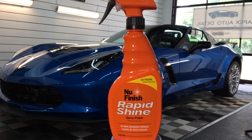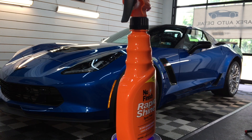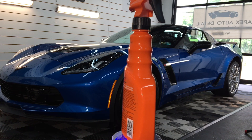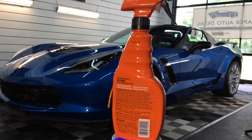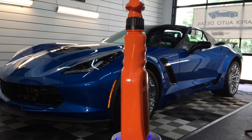New Finish Rapid Shine — 15 ounces for $7 and change. You can grab it anywhere locally: parts stores, hardware stores, besides ordering it. It does have 'spray polish' on the bottle. I believe they were really leaning towards spray wax. I don't believe there are any purposely injected abrasives in the formula — though I could be wrong, and we're going to test that today.